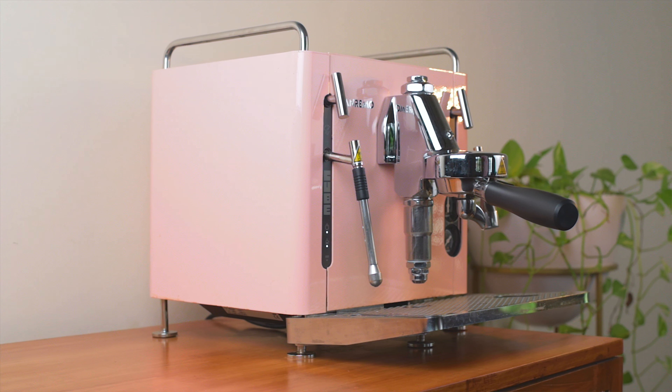They both have PID controllers to set the boiler temperature. On the Cube V you have the potentiometer to set the temperature, while the R has a fancy screen and buttons, and both have a 1.5KW boiler heating element. They're WiFi-enabled too and connect to an app, which is pretty cool.